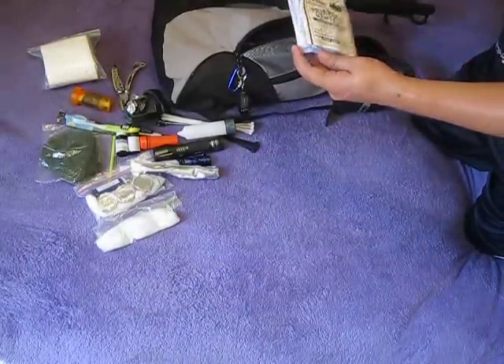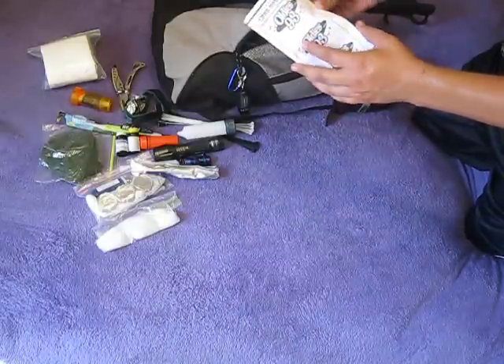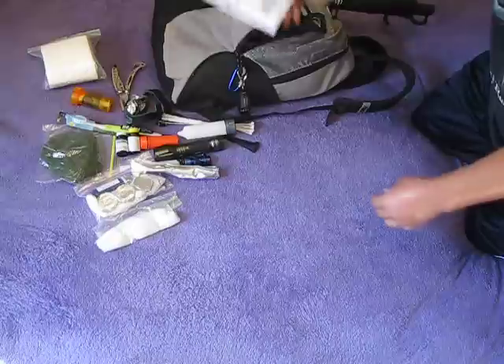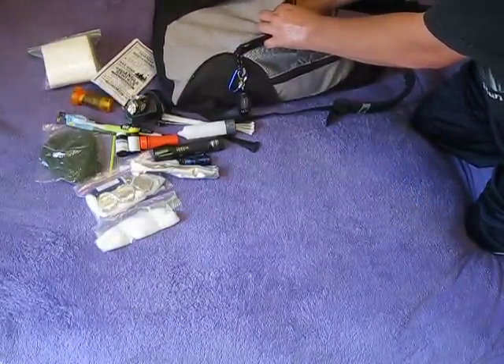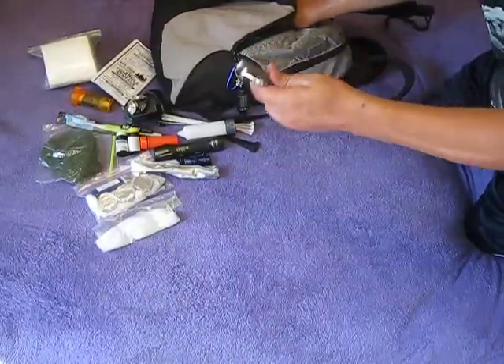I have a local map — it's got the three counties that are near me, the trails, the highways, and streams. It's nice to have that little thing. I also have a plat book that I could take with me, I don't have it in here right now. Then just a smaller multi-tool I got with me.